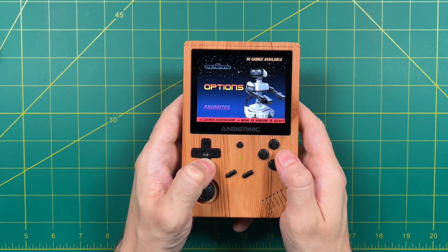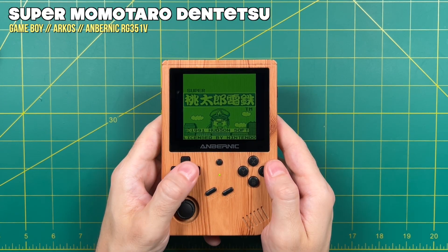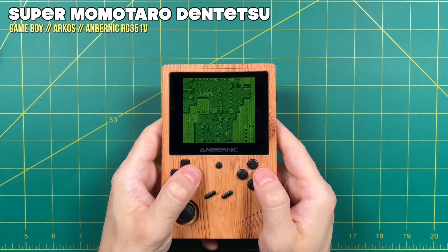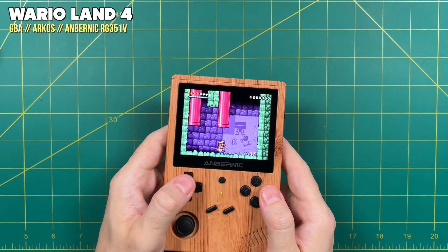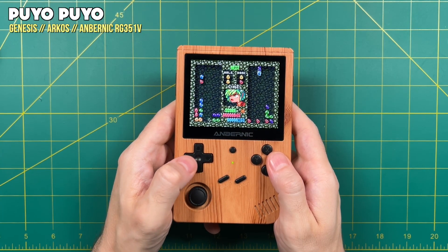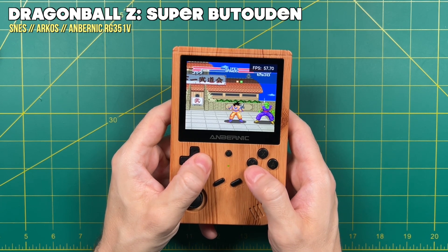Here's my AmberNIC RG351V running the ArcOS custom firmware, and it's fitting to play these old Game Boy cartridges on a device that looks like a Game Boy 2. I also checked out some of those Japanese games Juntaro sent — for example the Momotaro Dentetsu games, which are board games available for many years. While I didn't understand a single thing happening it's cool to have a little piece of Japan on my handheld. The Japanese version of Wario Land 4 looks exactly like the American one. I also didn't realize there was a Puyo Puyo game available for the Genesis — I always associated Columns as the puzzle game on Genesis. And I never had a chance to play the Dragon Ball games on the original Super Nintendo back in the day, so it's cool to see that now.